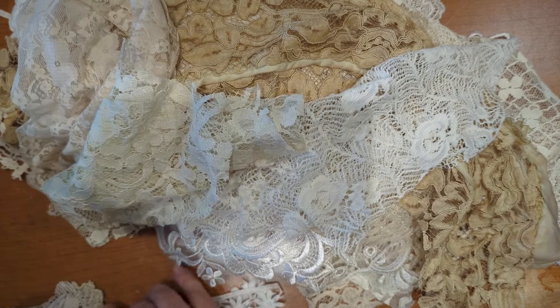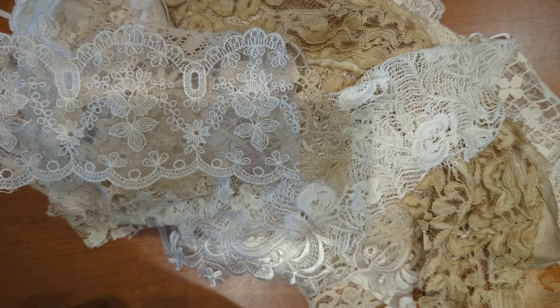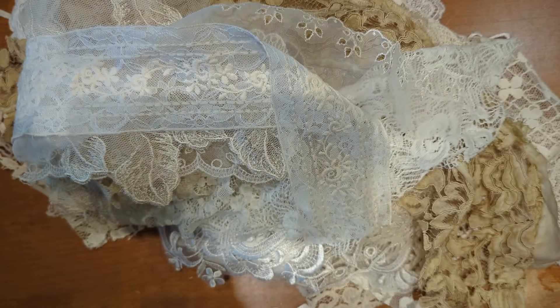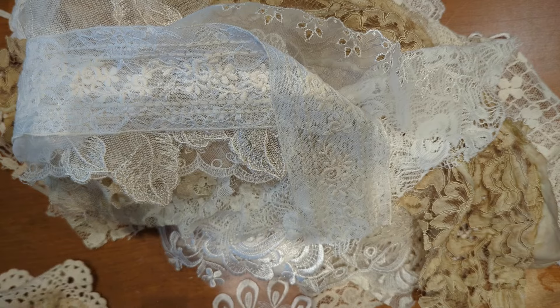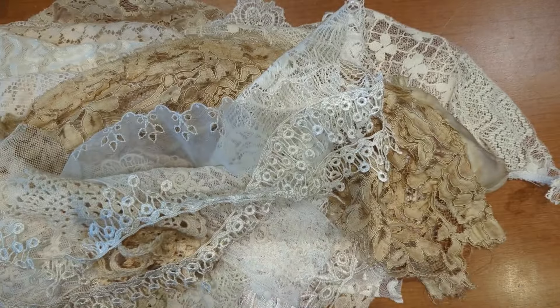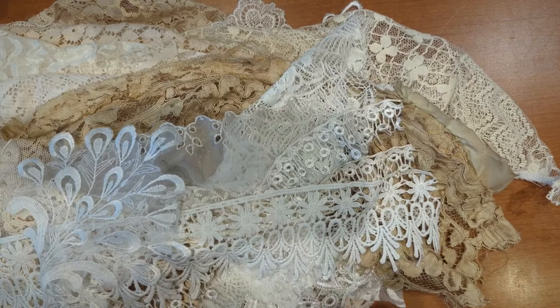So this is the large lace pack, and they are going to go for $35. All the prices on these mystery bags are going to include the shipping, so you don't have to worry about that. That is the large lace.